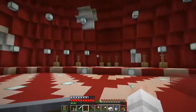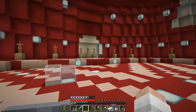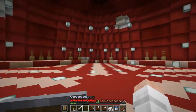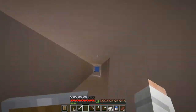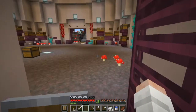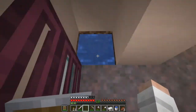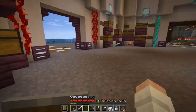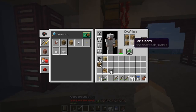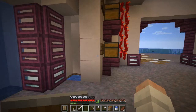Up here is the hall of patrons. So when you become a patron of the Adults Craft Network, I guess you're going to get your stuff up here, but nobody's up there yet, so I think they're still working on building it. I'm actually going to put a bottom slab down there so you don't have to fall down every time.